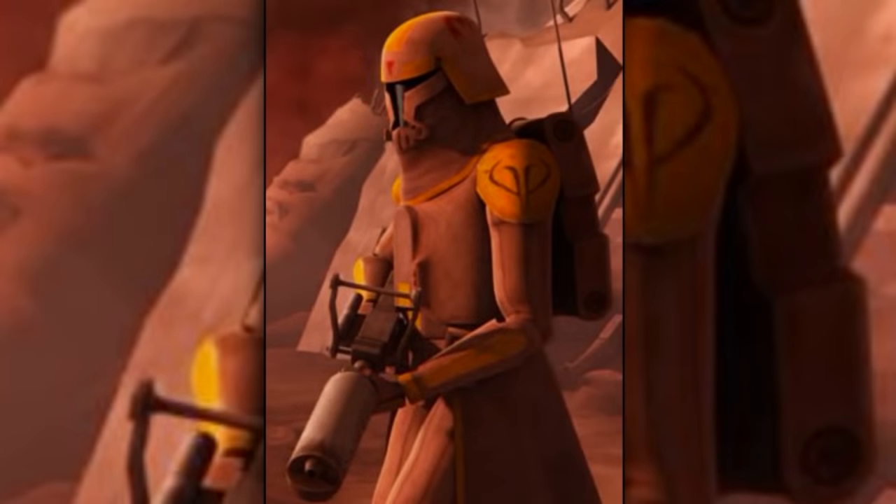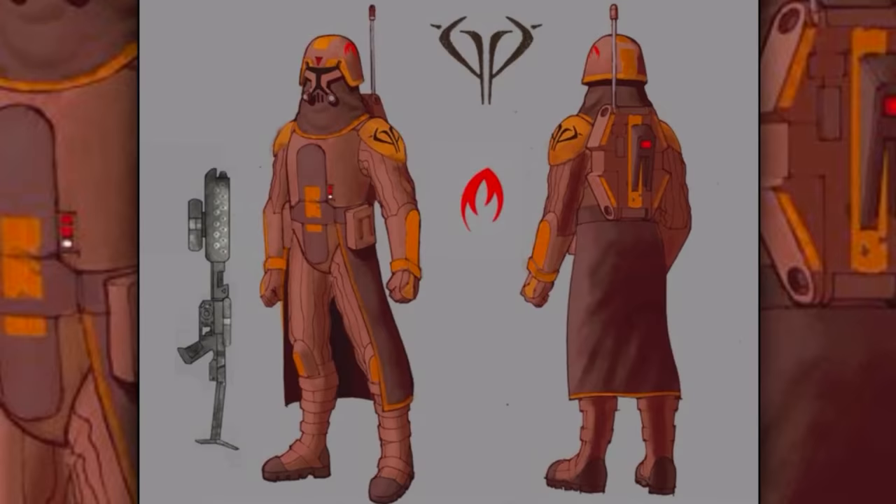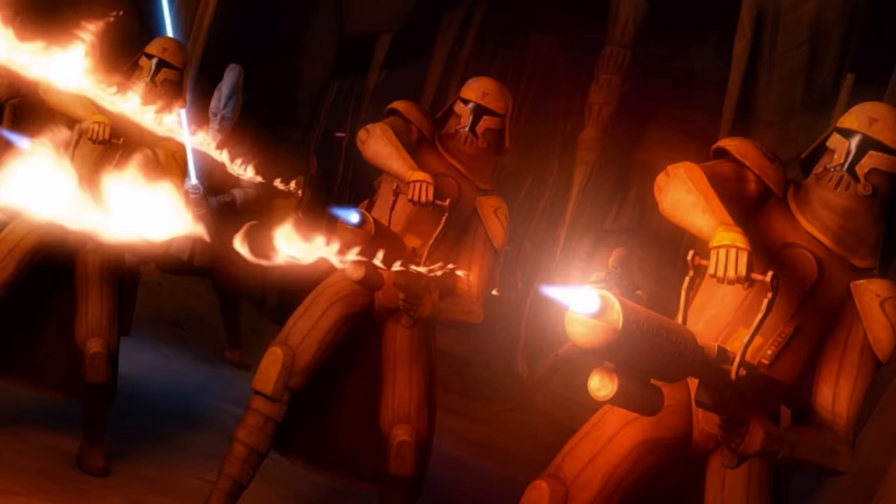Fourth are the clone flame troopers. They were specialized in the use of BT-X42 heavy flamethrowers, as well as other incendiary weapons. They wore specialized armor that protected them from extreme heats, and they were used to clear out large groups of enemies in enclosed areas.